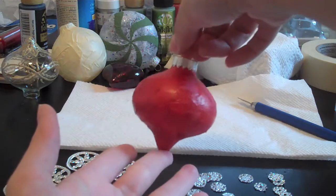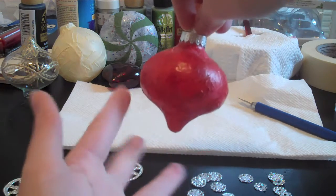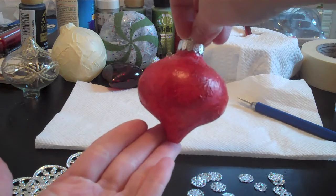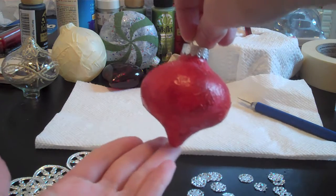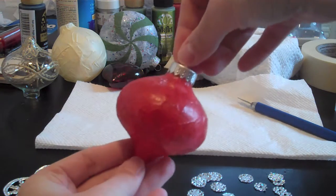Hey guys, it's Tuesday, and this is the ornament of the week. So today we're going to take this onion shaped ornament that I have previously Mod Podged with red tissue paper, and we are going to Mod Podge it some more.